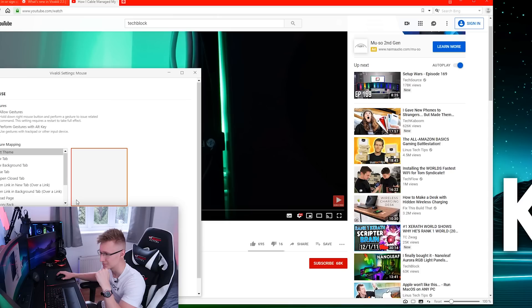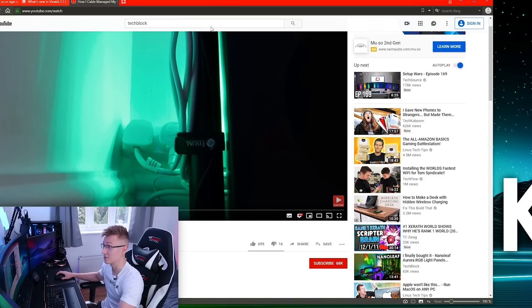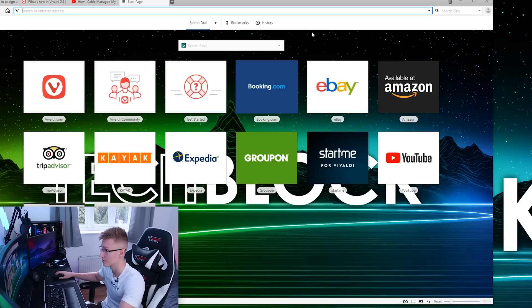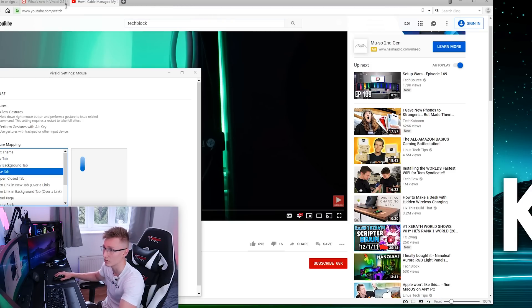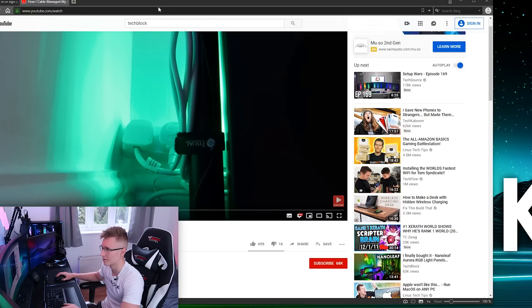You can make your own gestures too. I tried to record one, and apparently that's going to be our gesture for 'next theme.' The way you actually use gestures is: hold down the right mouse button and perform whatever the gesture is. For next tab it's just a downward stroke, and this opens a new tab. For close tab there's another gesture, and the one we recorded for next theme switches the theme.